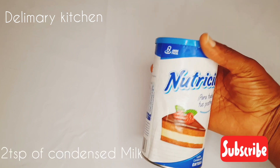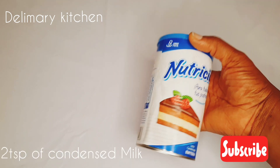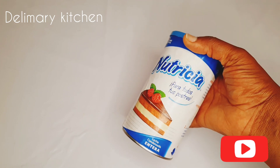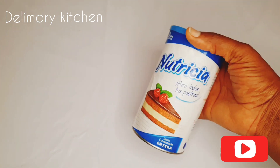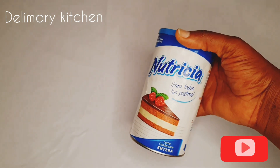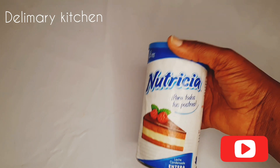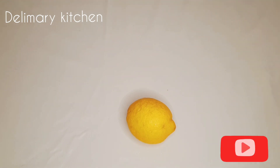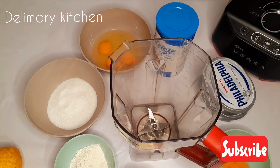In here I have my condensed milk. I'm going to be using two tablespoons of condensed milk for this amount of cheesecake that I'm going to be doing today. Then I will need lemon zest of one whole lemon. In my blender — or you can use your hand whisk or your machine — I'm going to be adding all the ingredients.